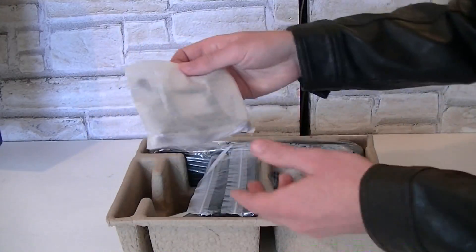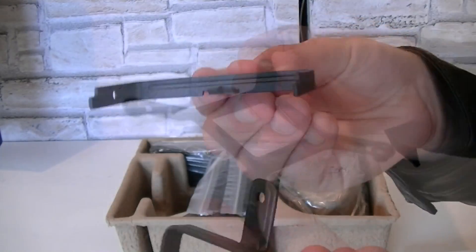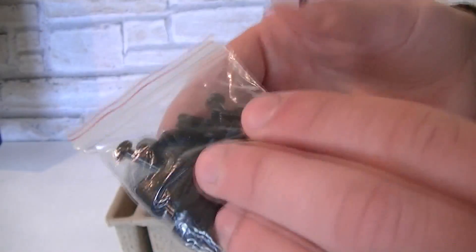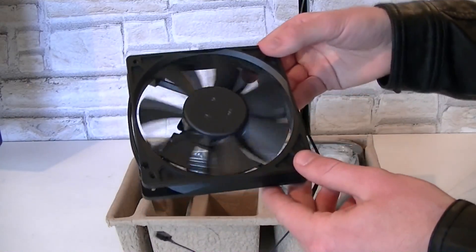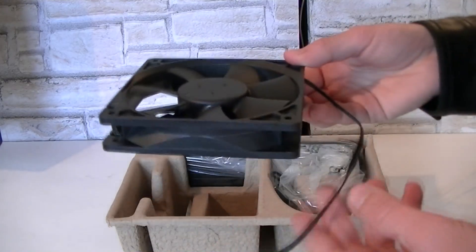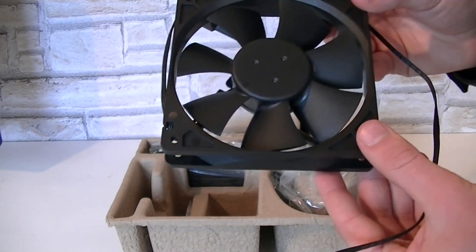In this bag are the mounting brackets — one is the Intel bracket and the other is AMD. Both brackets look very robust and they are made out of metal. Then here are all the screws and standoffs you would need. This unit also comes with two fans — two black 120mm Corsair fans, though to be honest they look a little cheap. A three-pin fan connector is used, and the cable itself is not sleeved but entirely black. That's very beautiful.